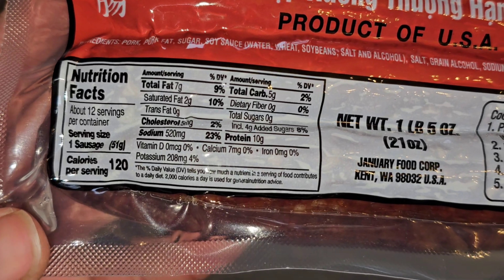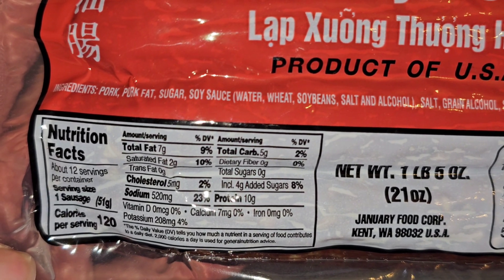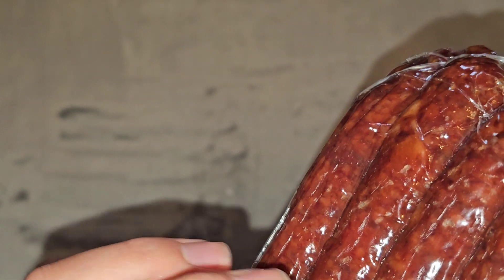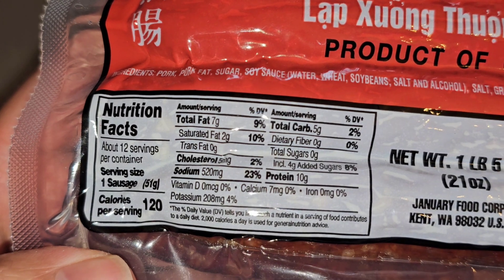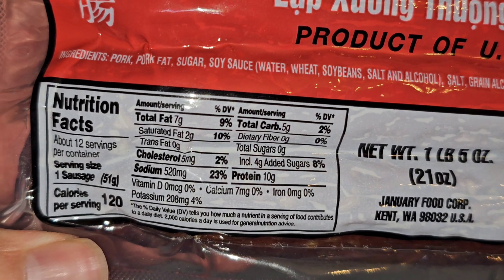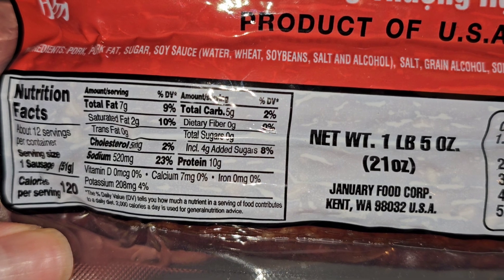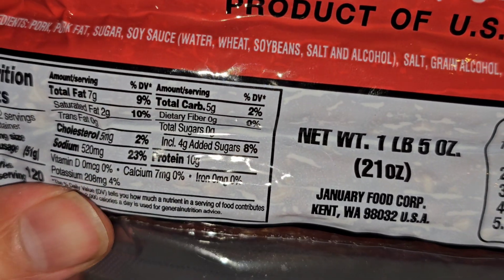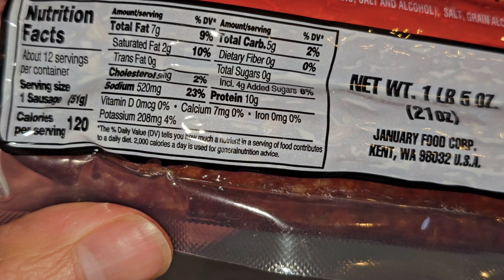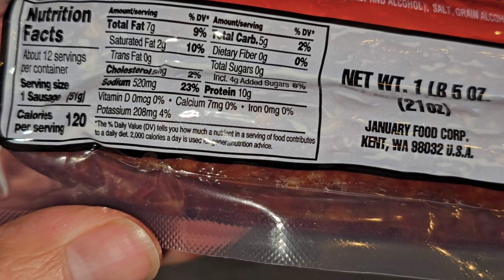Nutrition facts: 12 servings per container, serving size is one sausage, 120 calories per serving. Total fat 7 grams, 9%. 2 grams saturated fat, 10%. 5 milligrams of cholesterol, 2%. Sodium 520 milligrams, 23%. 5 grams of carbs, 2%. Dietary fiber none, and 4 grams of added sugar. 10 grams of protein, 7 milligrams of calcium, 0%, no iron, no vitamin D, and 208 milligrams of potassium, 4%.